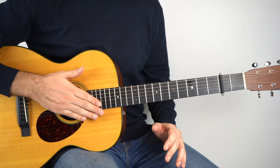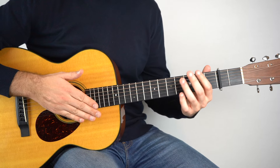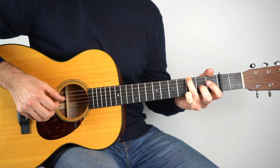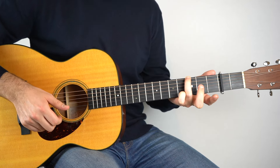For this one, we're in standard tuning and we have the capo placed on the second fret. And the intro goes like this. And then you're into the verse.